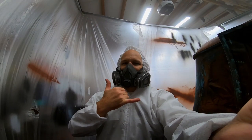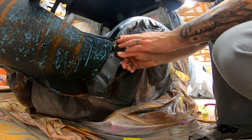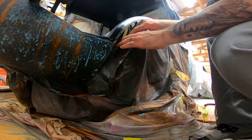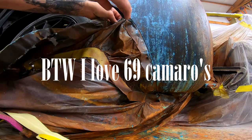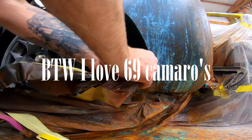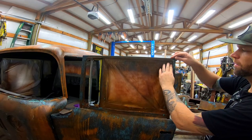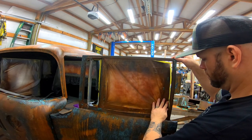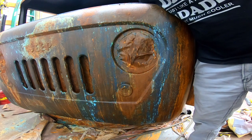Now, back to why I decided to go with this paint scheme over that beautiful root beer color — it comes down to three main reasons. Reason number one: every car show I've ever been to has rows and rows of shiny cars that all blend together — a red '69 Camaro, a blue one, a black one, a white one. I find myself at car shows checking out the patina and more oddball vehicles. Having such a unique truck, I felt it needed a unique paint job.